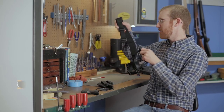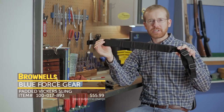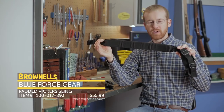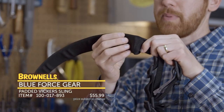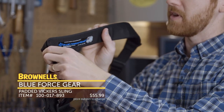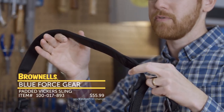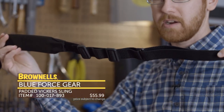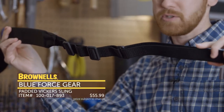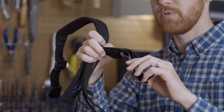New from Blueforce Gear, we have the Vickers Combat Application Sling. We've carried their standard slings for a while — this one is basically that same sling but adds a nice strip of padding, which is fairly thick. That's great if you've got a heavy weapon system or you're carrying your rifle for an extended period of time. Otherwise it's their standard sling, which is great in general — featuring their standard webbing, hardware, and quick adjustment system. That's new from Blueforce Gear.